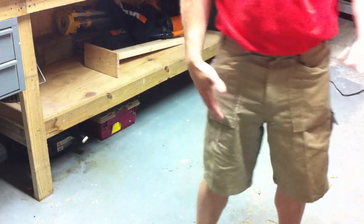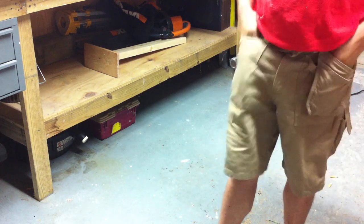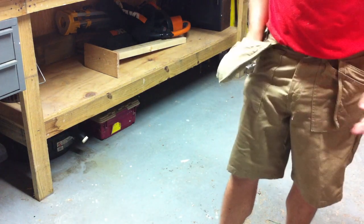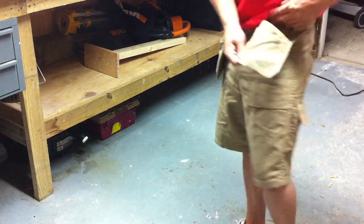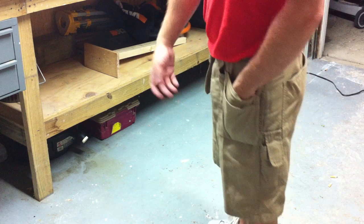I like these shorts a lot — they're comfortable, they're rugged. I actually like the extra pockets because when you're out on a job site, everybody knows the more pockets the better. You can put your screws in here. I like the angled pockets so you can get to your screws and they don't get caught up in the corners.